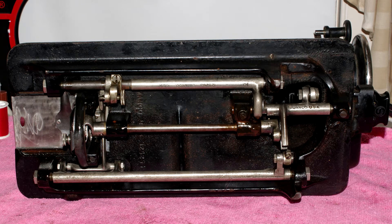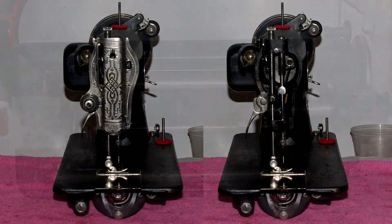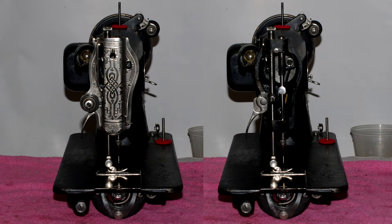So I'm going to go ahead and throw a little video here at the end showing you that it does make stitches.